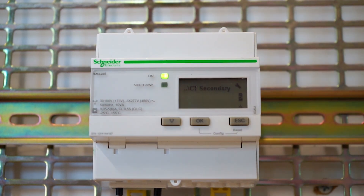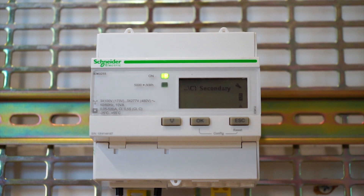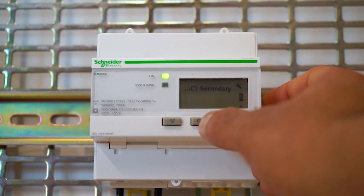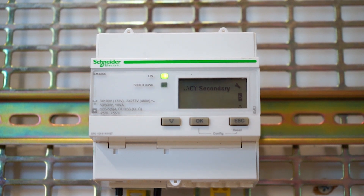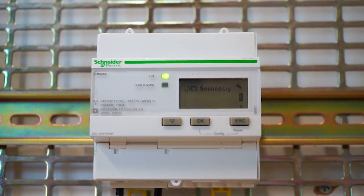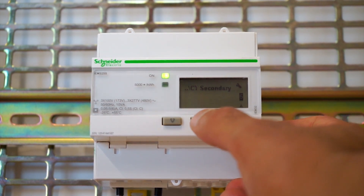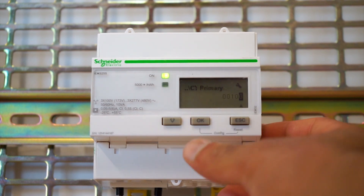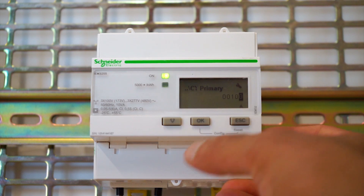This meter will always take an input of 5 or 1 amp. We'll keep it at 5 amps. If your CT is, say, 100 to 5 amp — so if your load is 100 amp, you would go with a CT of 100 by 5 amp. In that case, your primary current changes to 100, and we save that — CT primary is 100.